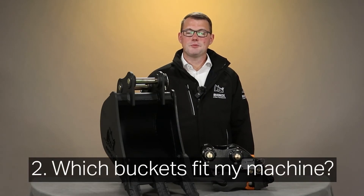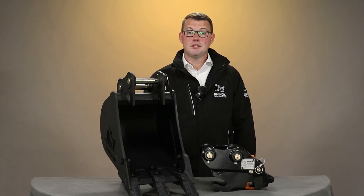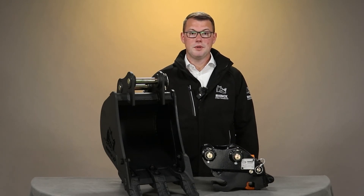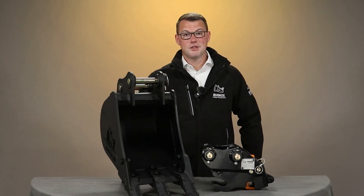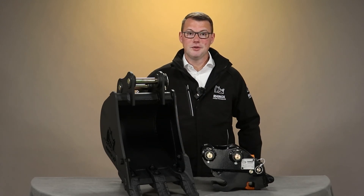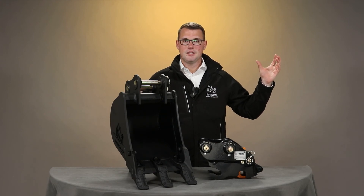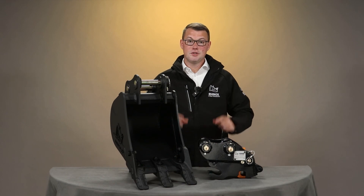So, on to question two then. Which buckets suit my digger or excavator? This really depends on what application and what size of digger you have, but the buckets will be specific to suit your excavator. All we need is a few dimensions. There are a few simple measurements that we need you to find out to help us help you. Check out this video here to find out more on how to measure the pickups on your buckets and excavators to find the right buckets to suit your machine.